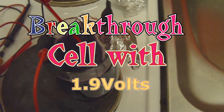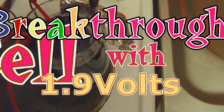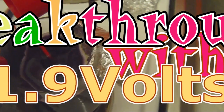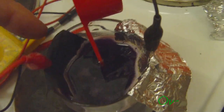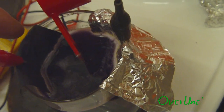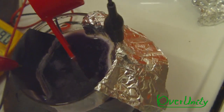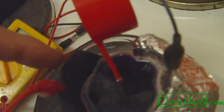Hi guys, this is Stefan from overunity.com. Here we have a new cell I just made on the left side. It has graphite paper — it's an acrylic binder with graphite powder smeared on a piece of toilet paper, or just a household paper towel.